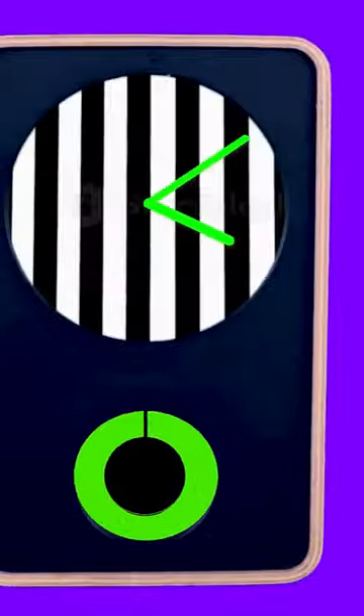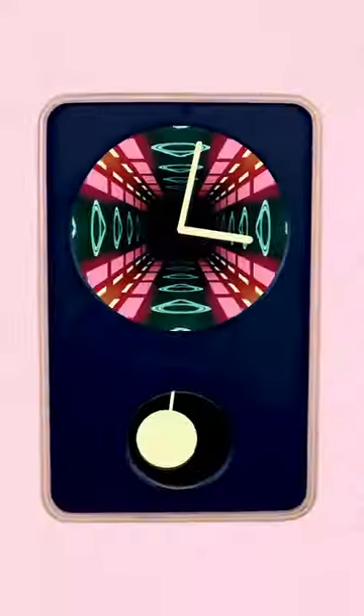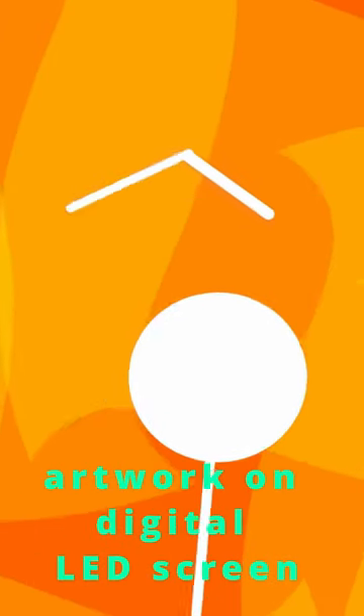To use Clyde O'Clock, simply set the time and choose your favorite artwork. Clyde O'Clock will then display the artwork on its digital LED screen. The artwork will change throughout the day to reflect the current time.